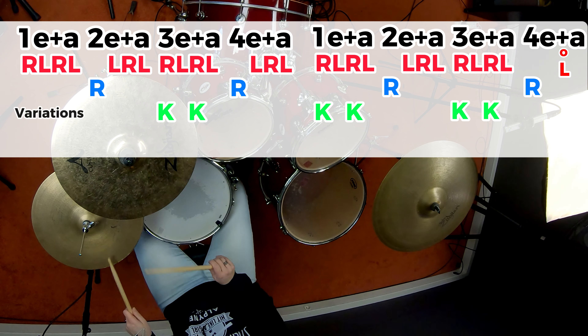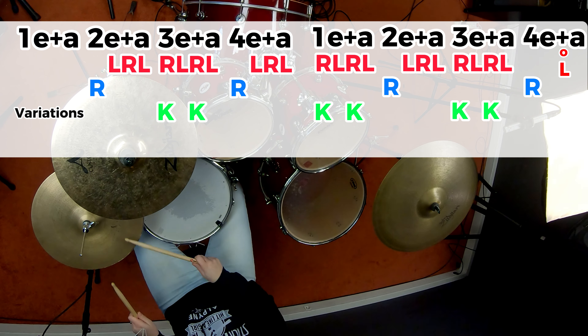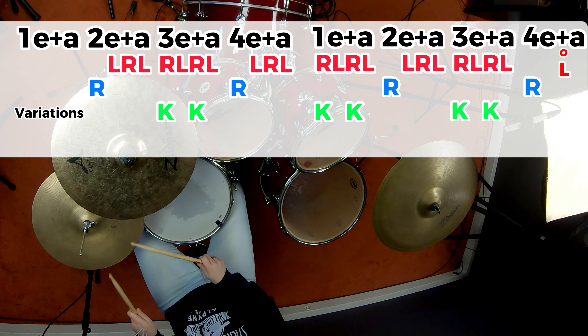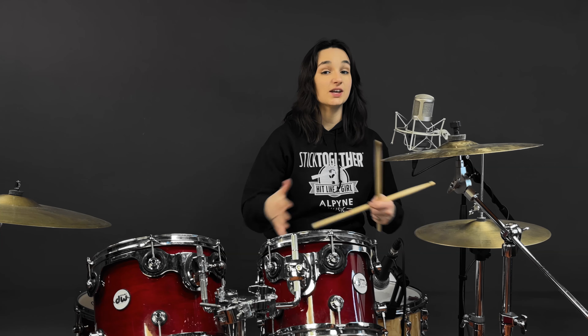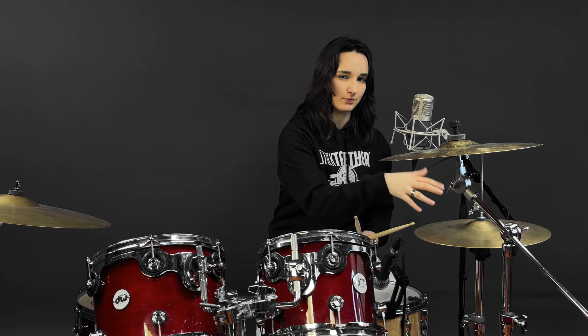You can get away with 16th notes consistently. If you've got that, you've got most of the basis of the song down, and then you can start to make it more intricate and really more accurate if you'd like to.